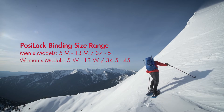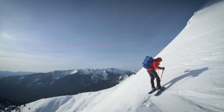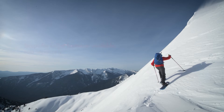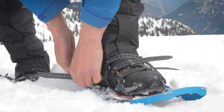PosiLok bindings come with 12-inch straps for the front two straps and 14-inch straps for the instep and heel. For larger footwear, 18-inch straps are sold separately. Place the ball of your foot over the crampon. Start with the instep strap. Fasten the heel strap last.